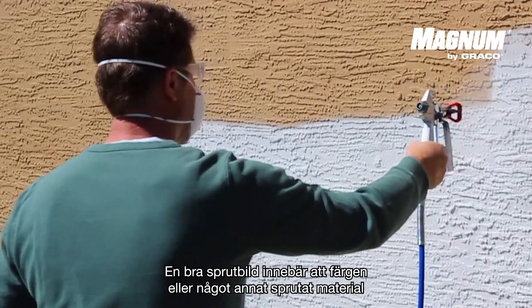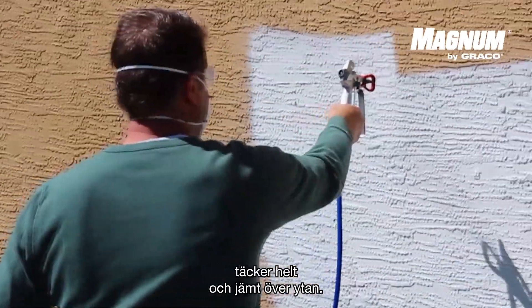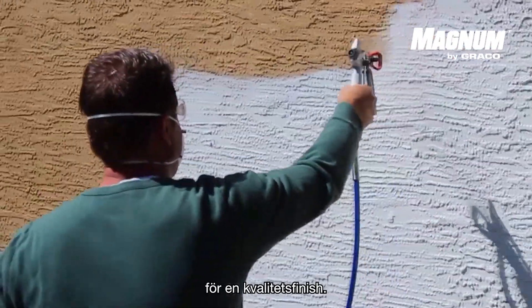A good spray pattern means that the paint or another material that is sprayed is completely and evenly spread over the surface. In this video, we will show you the different techniques for a qualitative finish.